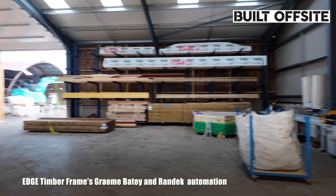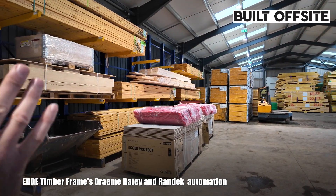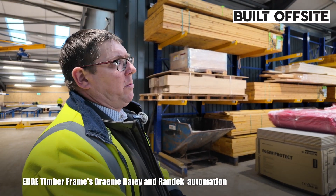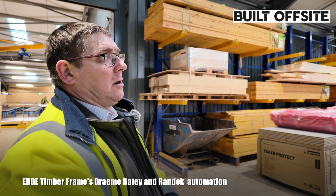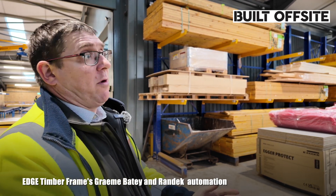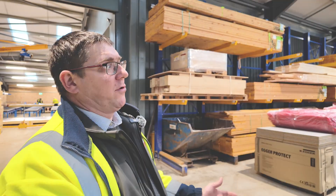All the raw materials come into here — we keep it all dry. All the finished goods are kept under cover too. Quality is key — we are an STA gold member, and we've got our quality frame mark and ISO certification. We keep all our materials, as they come off a wagon, undercover and dry, and when the finished products are manufactured we keep all of them undercover as well.